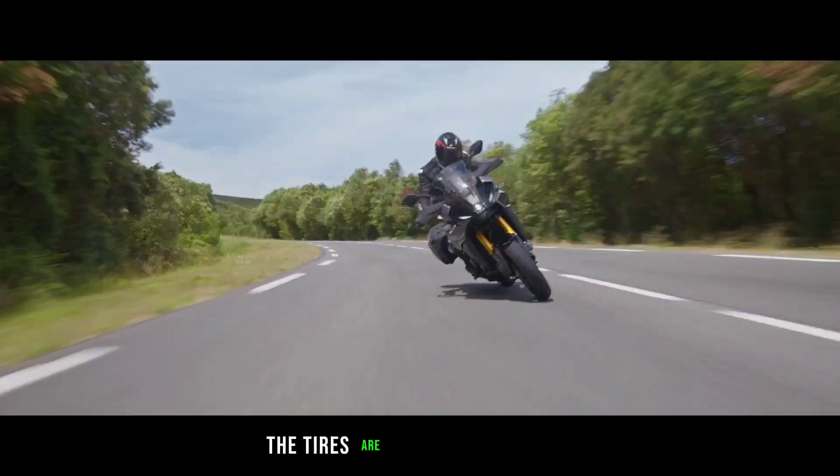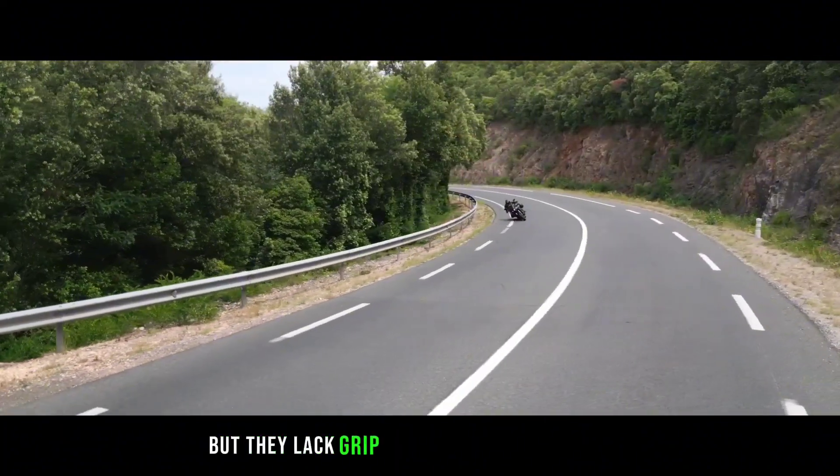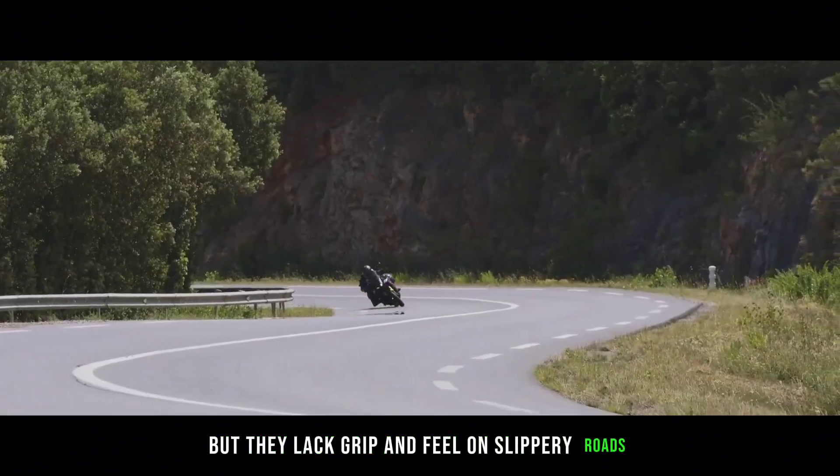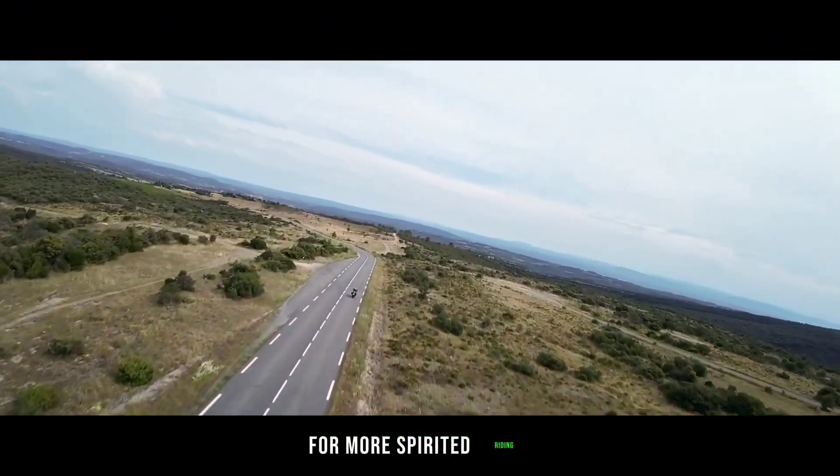The tires are Dunlop Road Sport 2, which are decent for everyday riding, but they lack grip and feel on slippery roads. I would recommend upgrading to a stickier set of rubber for more spirited riding.